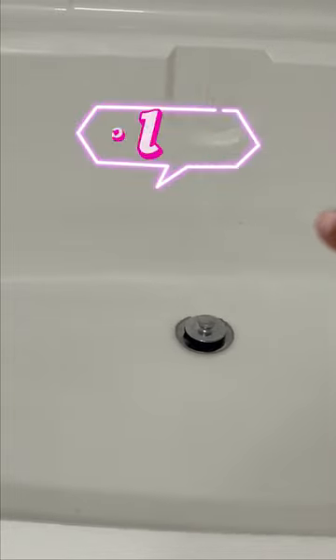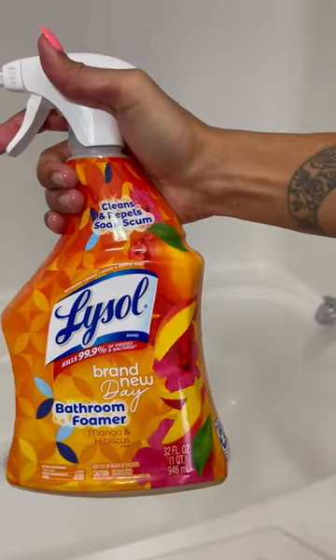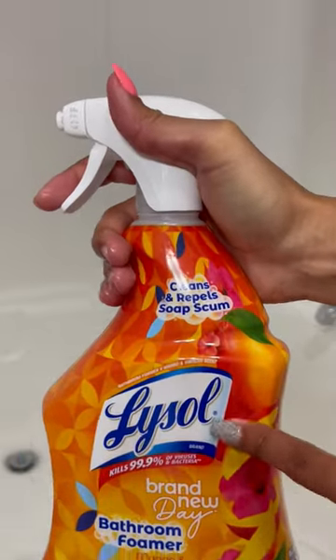That's how the bathtub is looking. Soap has been clinging to the sides of the bathtub, so we're going to clean that today using the Scotch-Brite stick that I used last time. We're going to use the bathroom cleaner from Lysol.